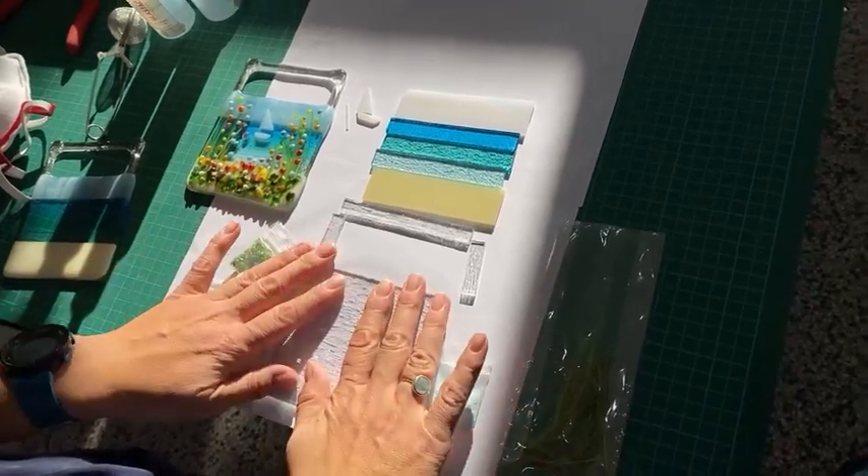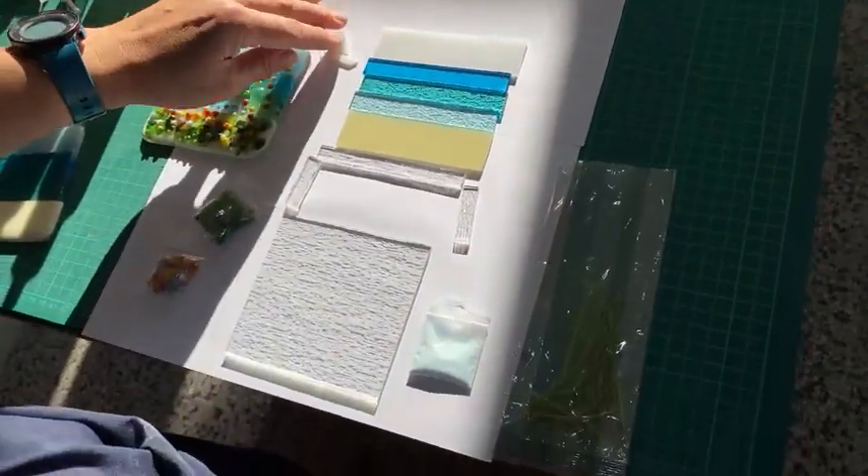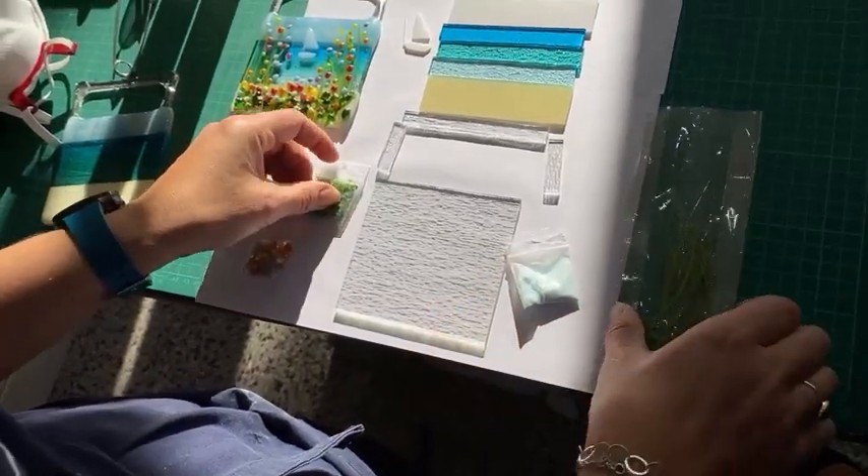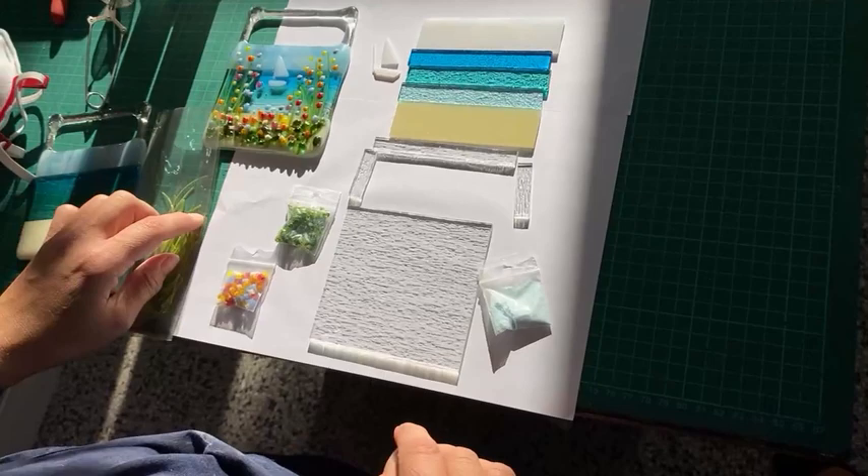So in the kit you'll get the base glass, the strips of glass you need to do the project, the little boat, the powder, the little marini, frit and stringers — all you'll need to do this project.